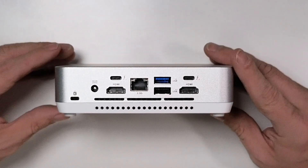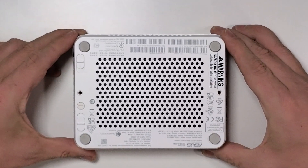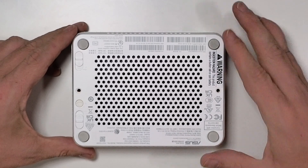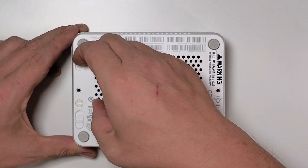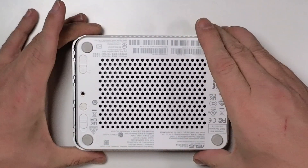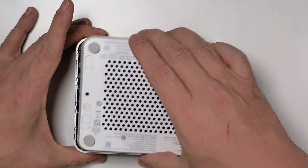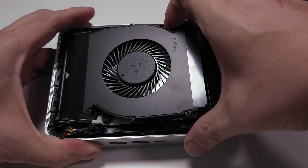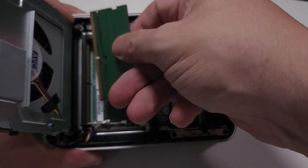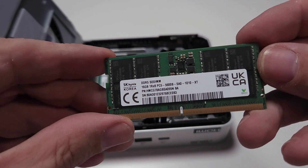One of the things I really love about the NUC 14 Pro Plus is how easy it is to upgrade the upgradeables. There's no need to wrestle with tiny little screws — all you have to do is loosen one lock, pop a couple of tabs, and the bottom panel just slides off. Once you've got that off, you've got access to the RAM and storage. My unit came with 32 gigs of RAM but you can max it out with 96 gigs, and there's also a second NVMe slot so you can add more storage down the line.